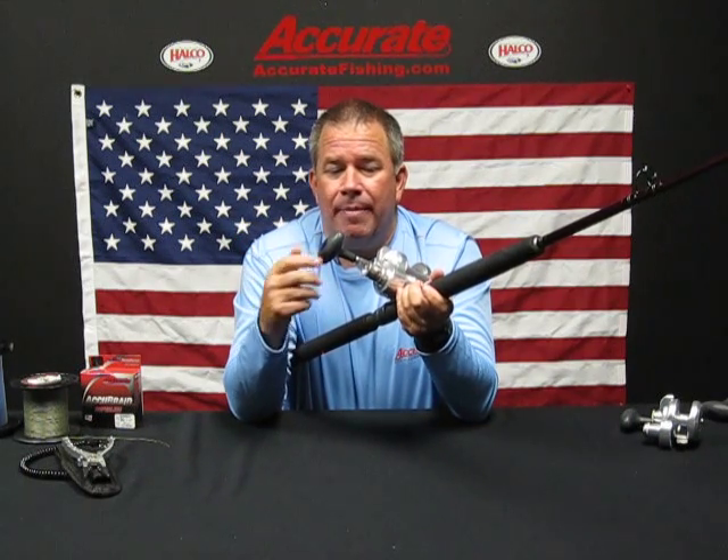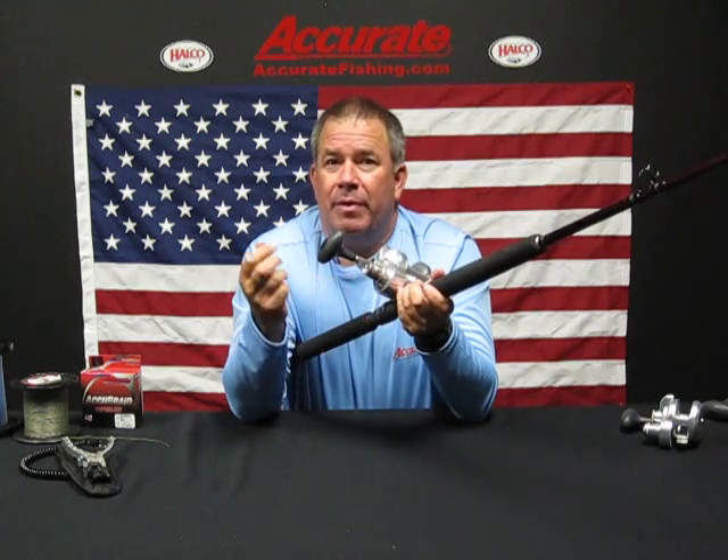The reel comes in all sizes: 400, 500, 600 narrow and wide. We also have it in a 30 narrow and a 30 wide, retail from $529 to $599. It's 2-speed — the smaller sizes are 6 to 1 and 3 to 1, and the bigger sizes are 5 to 1 and 2.2 to 1.